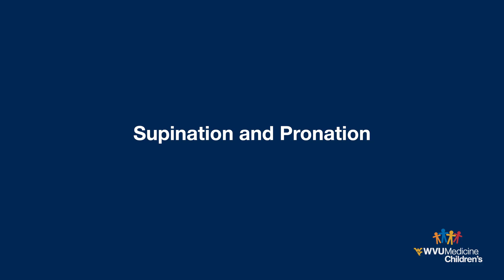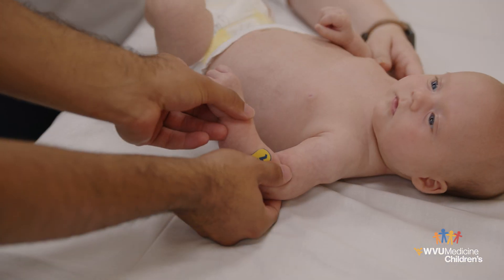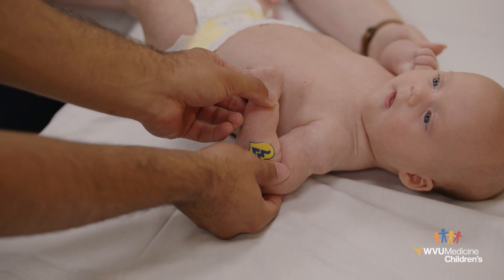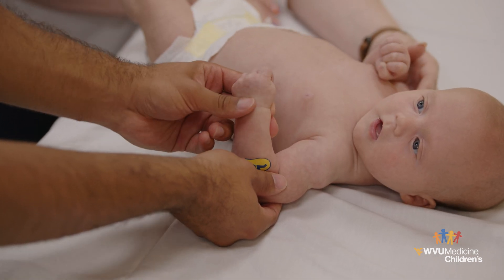Supination and pronation. Hold your child's elbow bent at their side. Rotate the forearm so the palm faces down, then rotate the forearm so the palm faces up.